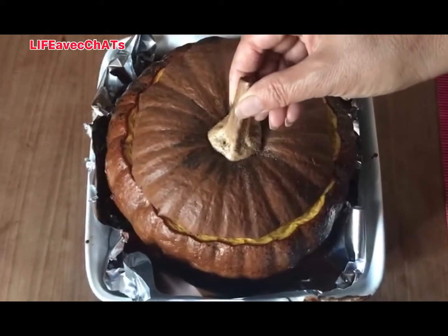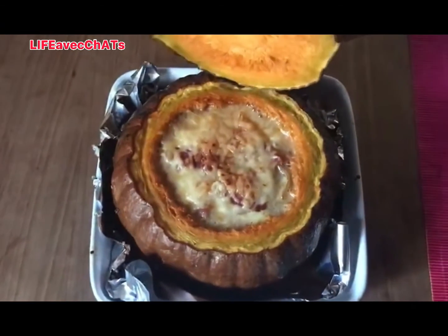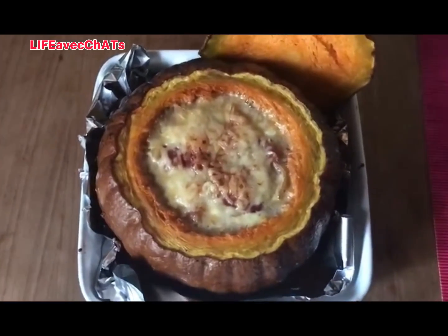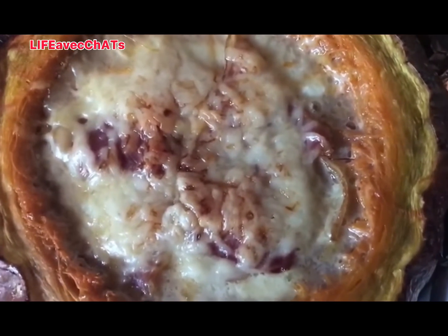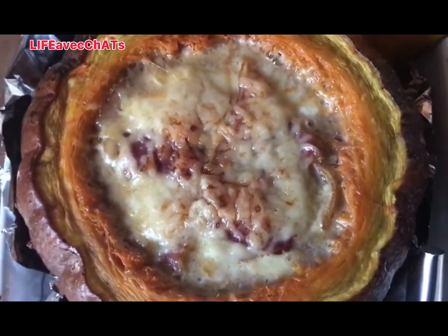Here we have a stuffed pumpkin — look at this, it's amazing! Inside, oh, it looks good. I'm not going to tell you what it is, but it's certainly some cheese and some beef inside, and it's been baked for a long, slow time.